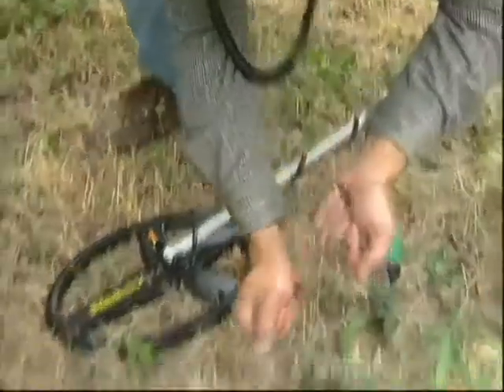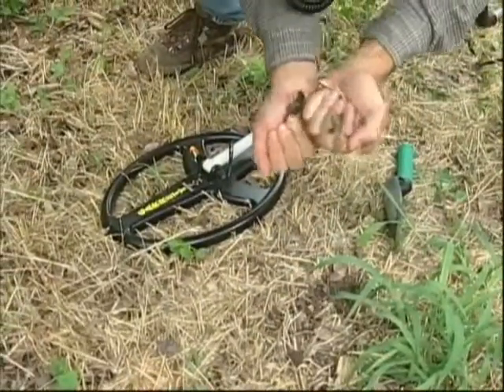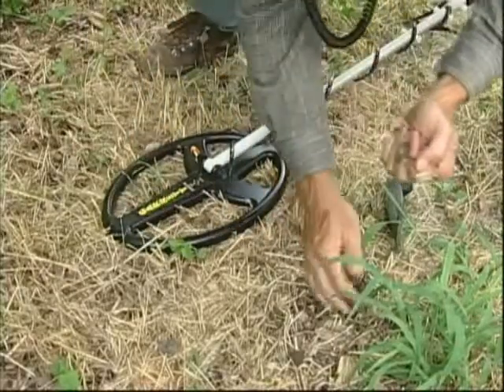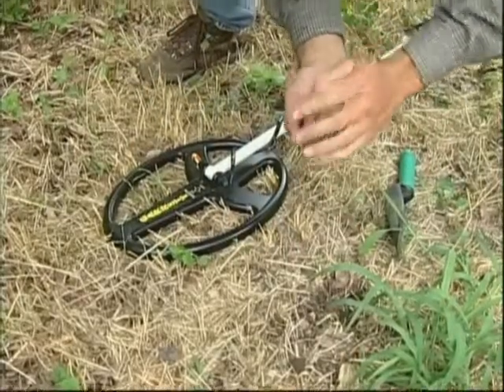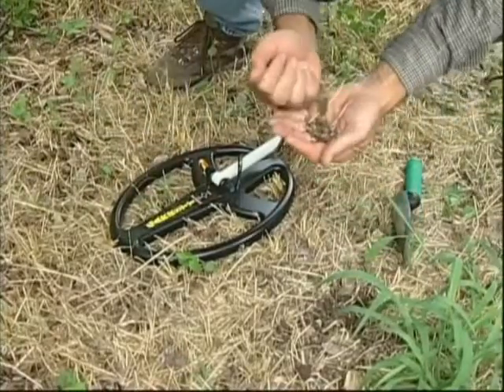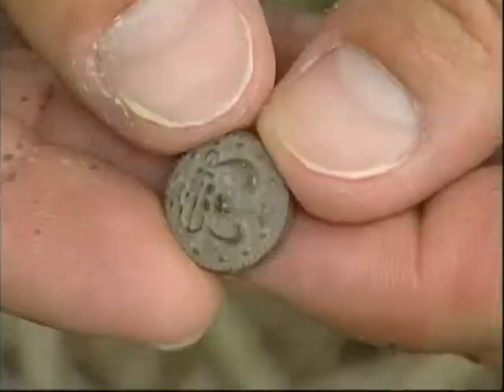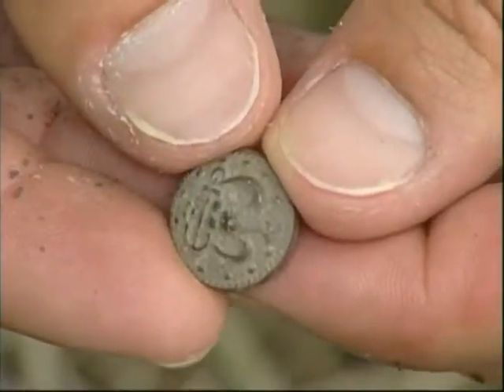Remember that when you hunt with your new Infinium LS, you're using a totally new detector that represents a distinct improvement in the field of treasure hunting. We are confident that this development by Garrett will result in more treasure for you. Good luck!